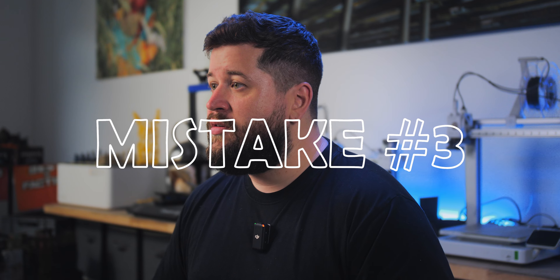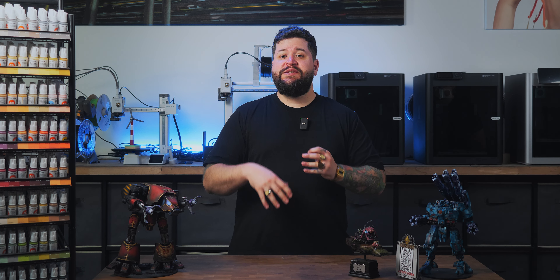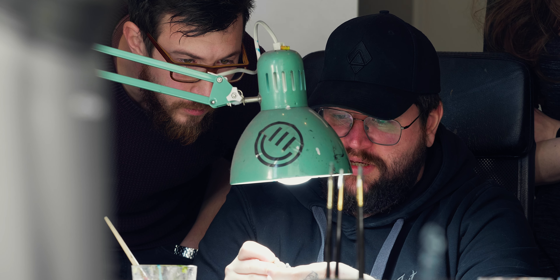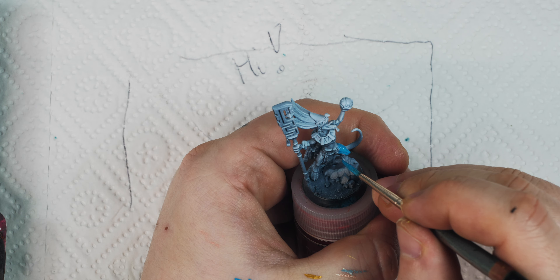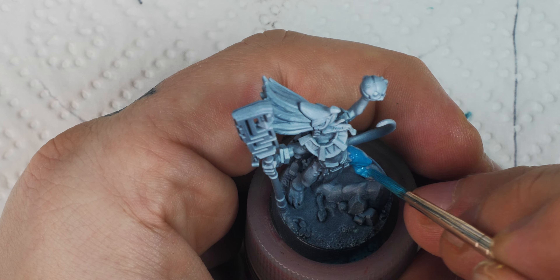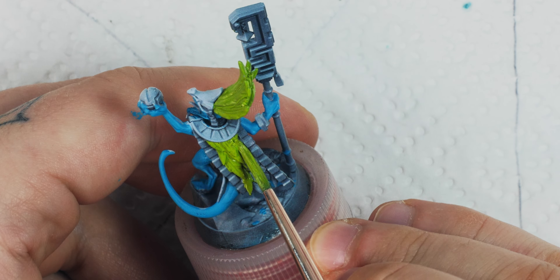So from mistake two — the shortcuts — we are now coming to a smaller problem that I've seen. This is the volumes. I wouldn't call that a mistake, but it's maybe a little problem that I can fix for you. I see a lot of my students very focused on the small details, really getting sucked into those very little items. But for me personally, it is very important to focus on the bigger volumes.